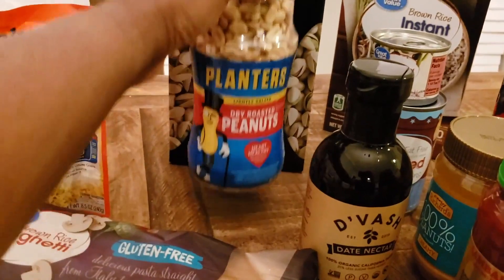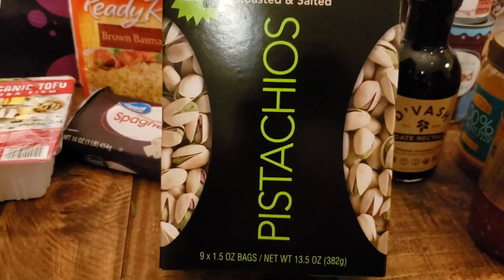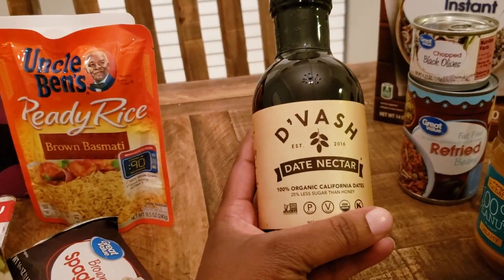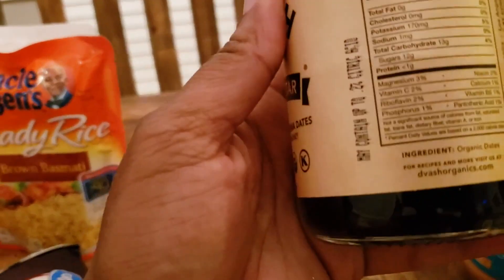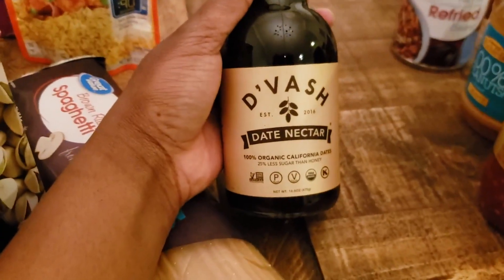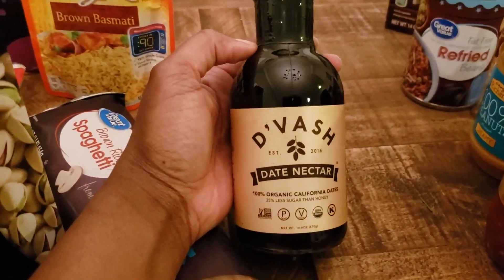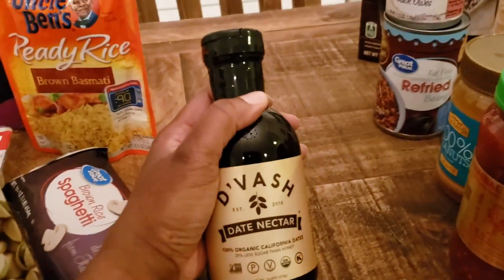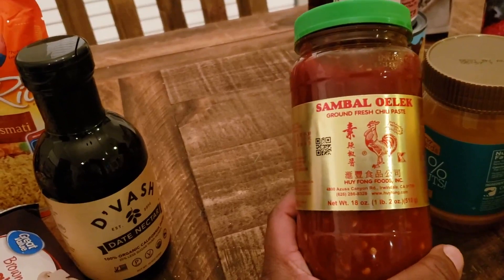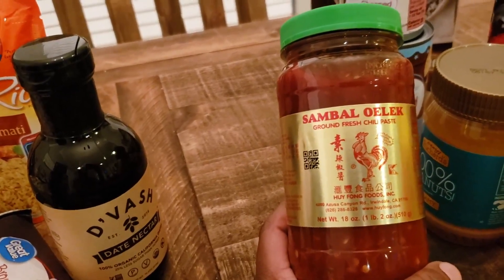I got some dry roasted peanuts — those are for pad thai and snacking. I got pistachios, my husband's favorite, for snacking. I got this date nectar; I was actually going to make it myself but the ingredient list is just organic dates, so this was much more convenient. I can use that in sauces like the peanut sauce for my summer rolls, and maybe even in the oatmeal.